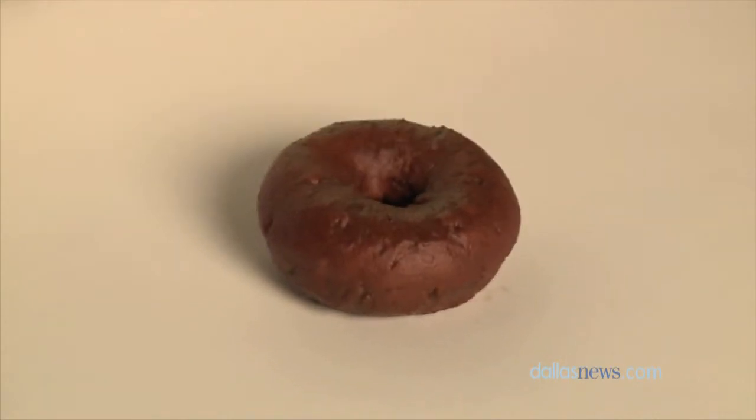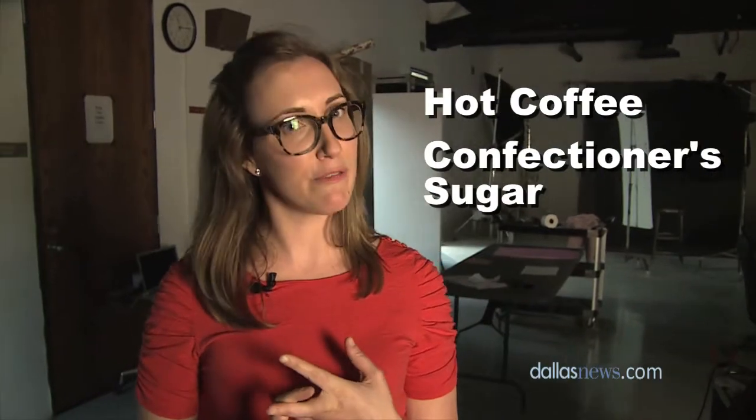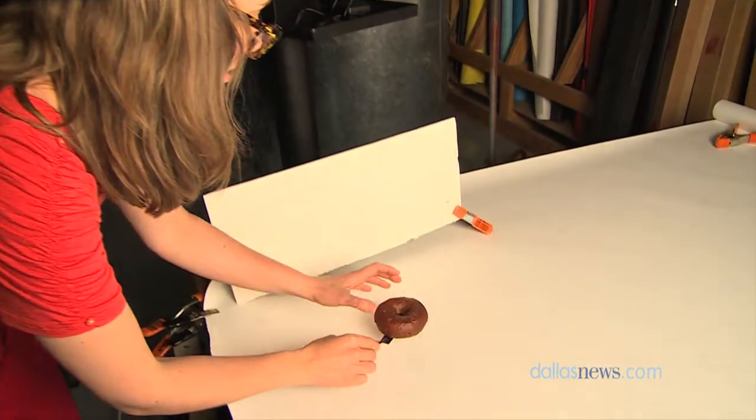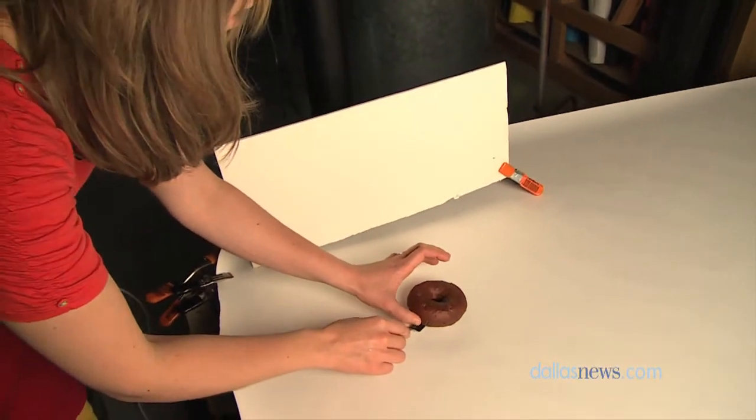This is a mocha glazed doughnut, and it's as simple as it sounds. It's just hot coffee mixed with a little bit of confectioner sugar and a little bit of powdered cocoa. It's very, very easy — you just dip in the whole doughnut, take it out with a fork, and there you have it: a very simple doughnut.